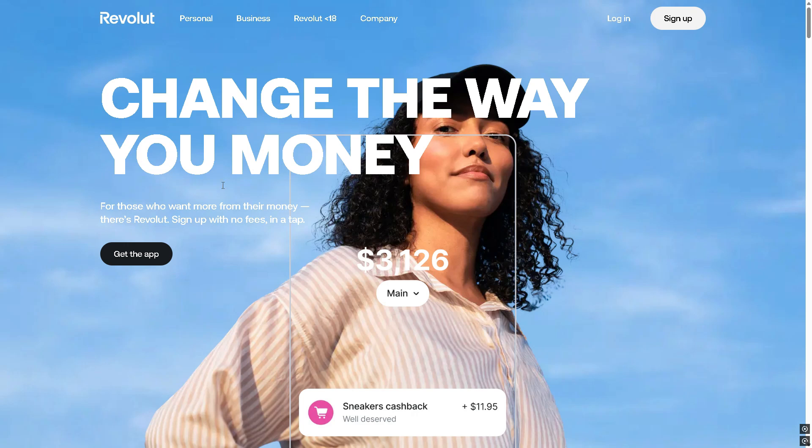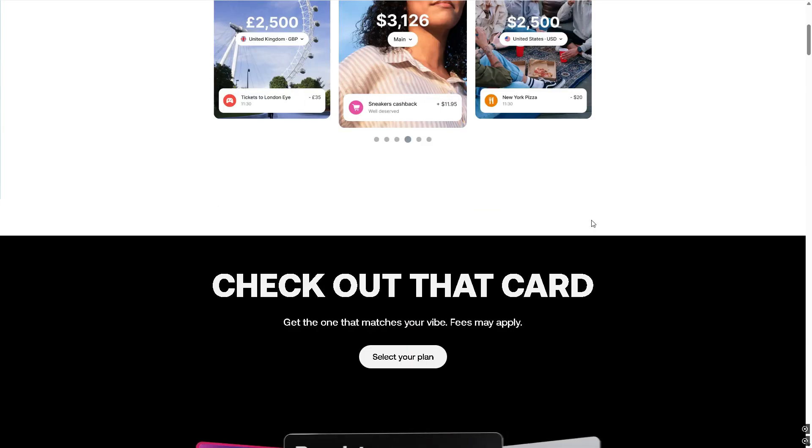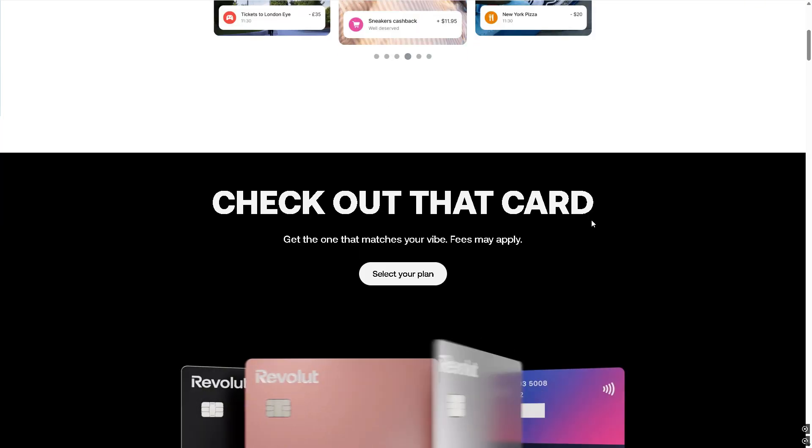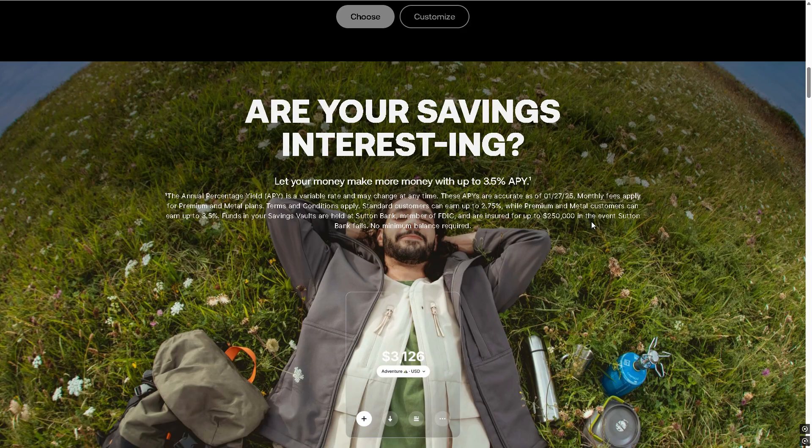Hey everyone, if you're a small business owner or freelancer, this video will show you exactly how to set up and use your Revolut card reader in 2025 — from pairing to accepting your first payment, with no stress.